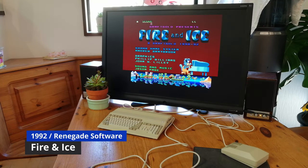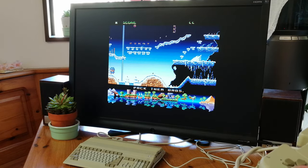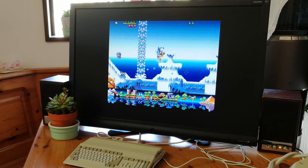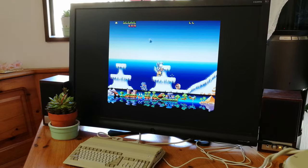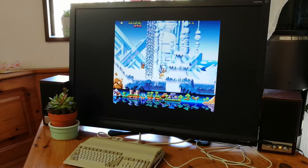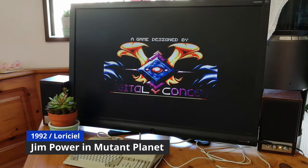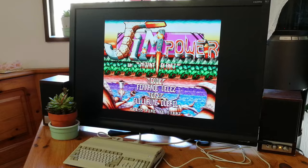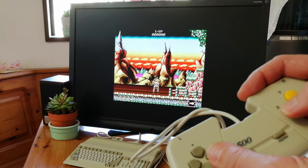Now let's really test this thing. Here's Fire and Ice. You can already hear that the music is struggling, and the game is not playing full speed. This is because the hardware is not powerful enough for copper emulation. We can try the CD32 version, but this also plays rather slow. Another one I'd like to test is Jim Power in Mutant Planet — emulation here is on par with a Pi 3B+, but with added controller latency.